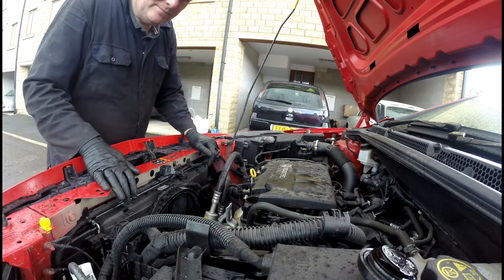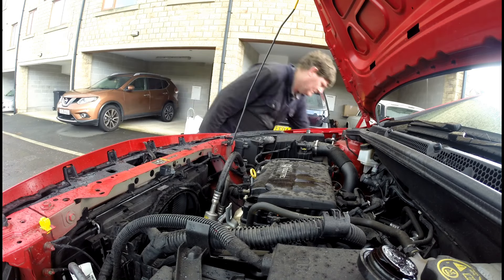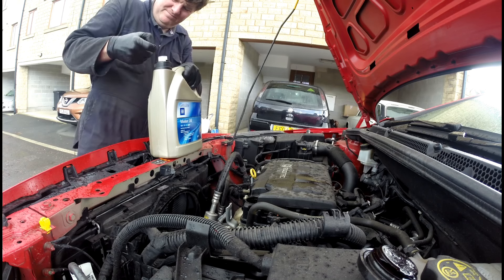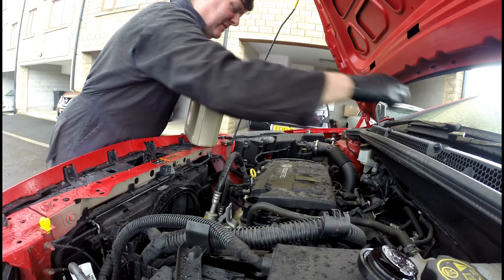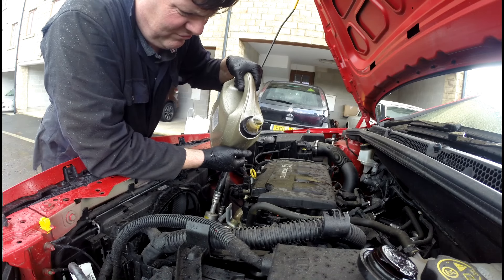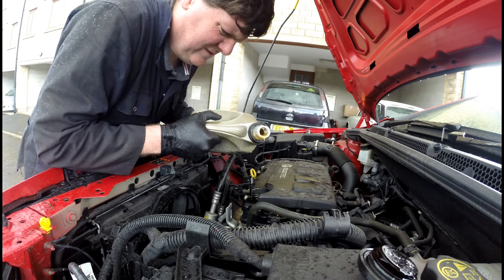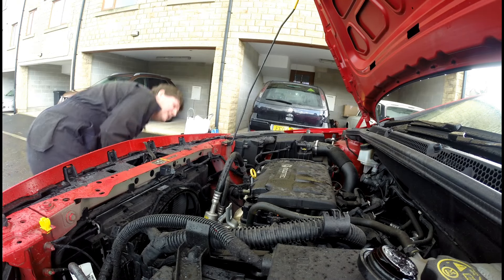Right, this time I'm going to add the oil. Typically it's started raining — typical British weather. This is the oil I'm going to be using, the genuine GM stuff. Start by adding a couple of litres and then just keep checking the dipstick. Alright, that's a couple of litres added — I'll clean up my mess.